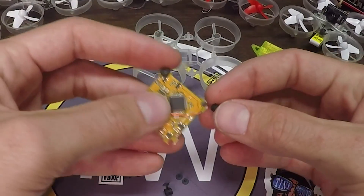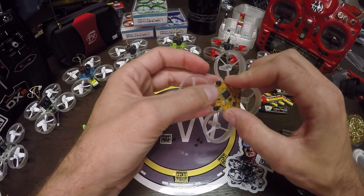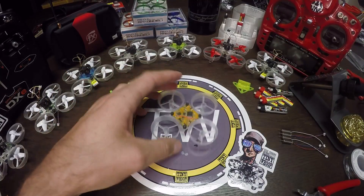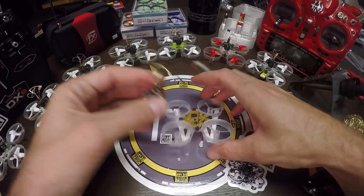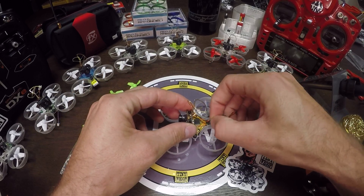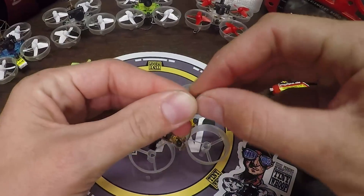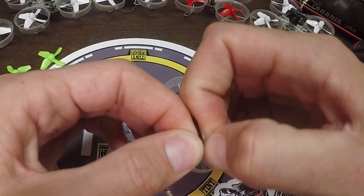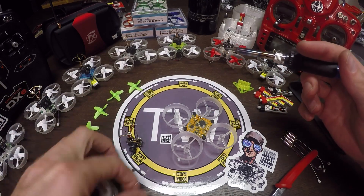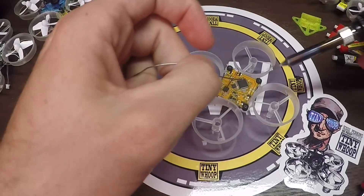Next I'm gonna take out this hardware, get these little pieces in, flight controller installed. Let's get the camera out. Cut these wires as short as possible — save that for later. This is how I strip the wires: no stripping tool necessary. I'm gonna pre-tin the wires on the camera and pre-tin the leads on the board.